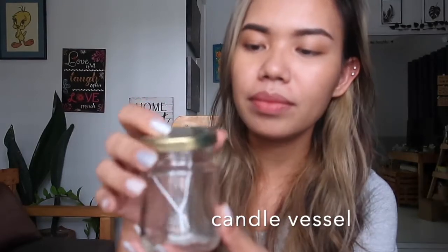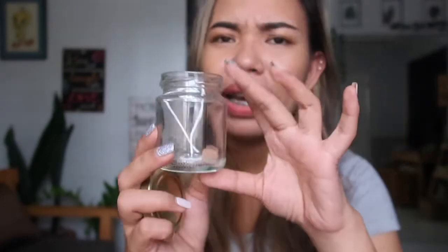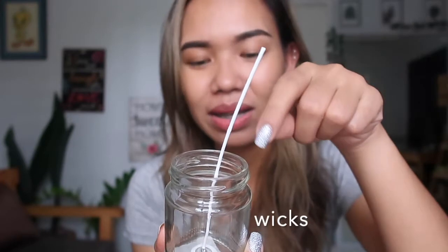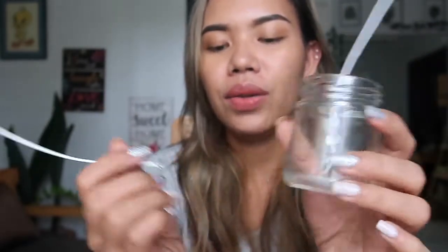For the container of the candle, you can use any type of glass vessel or even a ceramic vessel, as long as it doesn't break easily and is suitable for candle making. I have this 3-ounce jar I got from Chefs and Bakers, a local shop. Inside it, I already placed the wick — this is what you call the wick, a cotton wick. You light this to start the fire, which generates heat that melts the wax. I used a wick sticker to attach the wick to the bottom center of the jar. You can also use double-sided tape, but I find wick stickers easier.